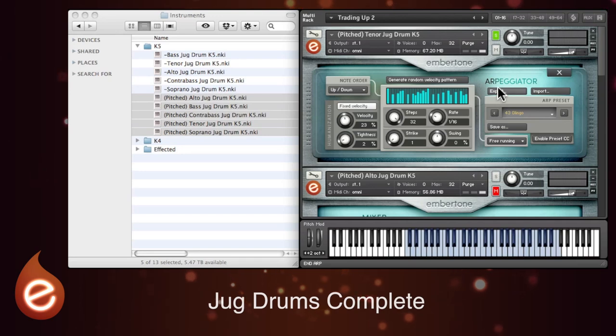These patterns can be exported, imported or saved with these controls here. And you can even use MIDI CC controls to flick between the arp presets — just enable preset switching here and select the number of your controller.